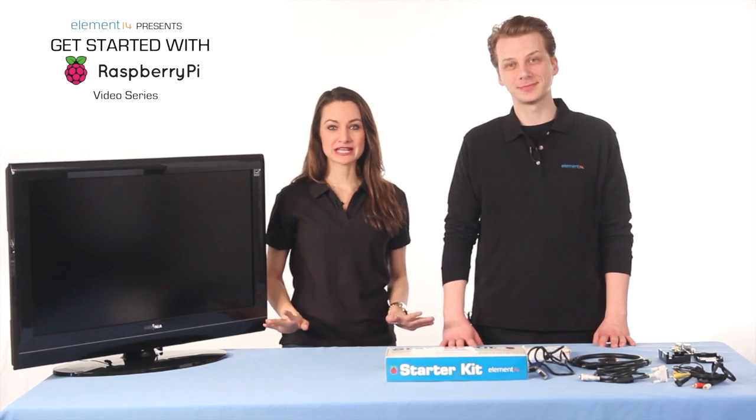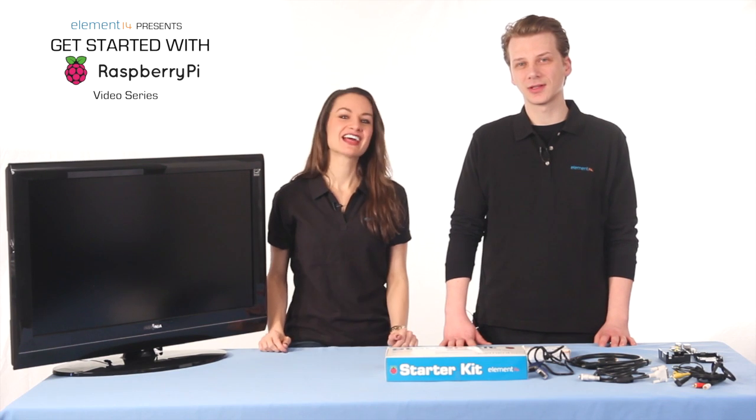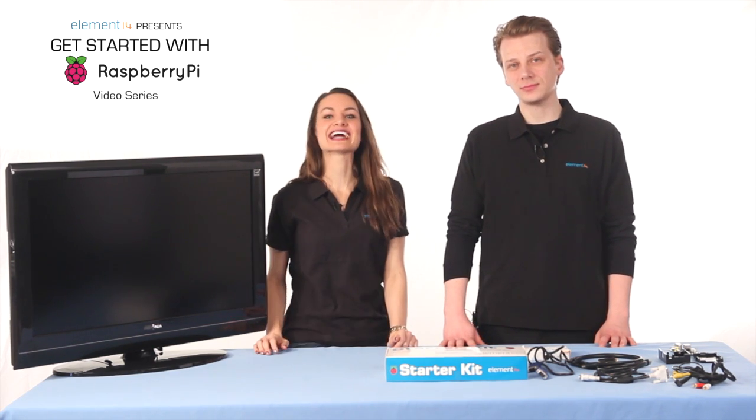I've heard a ton about the Raspberry Pi, and I'm interested in having one to see just what the fuss is all about. There are five videos in this series, all short and sweet, designed to get you up and running with your new Raspberry Pi.